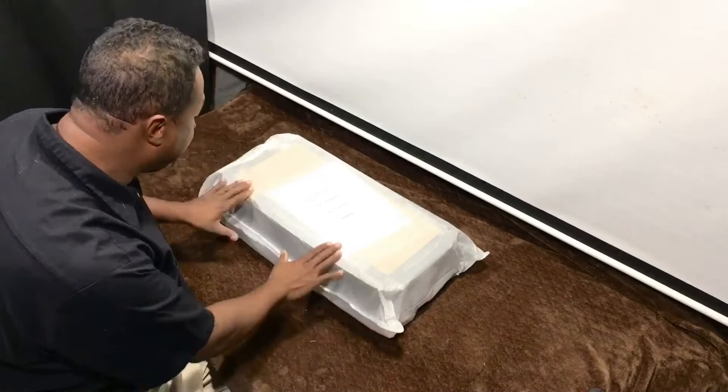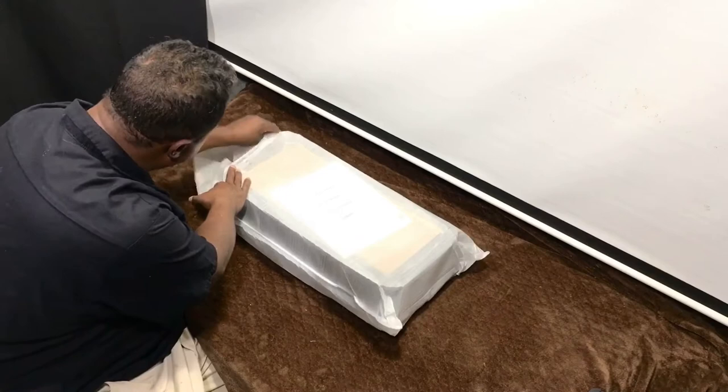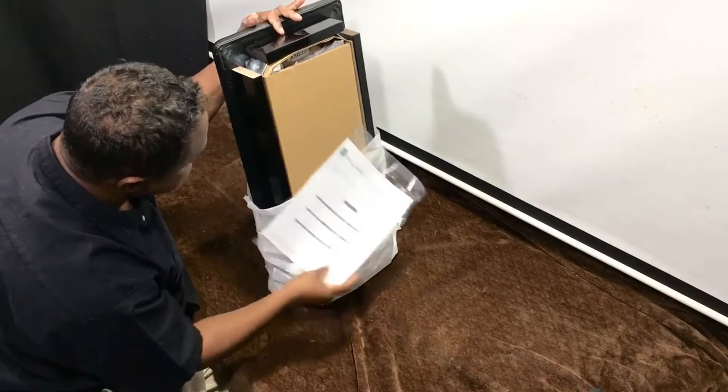I've discarded the box and now I have the bench right here. You don't need the knife for this part — it's just tape. Take the tape off, stand it up while holding what's inside, and slowly unveil the bench. This is a black high polish finish, everybody, and it comes with instructions, but today I'm going to be your video manual.